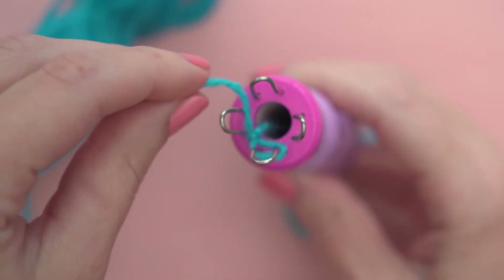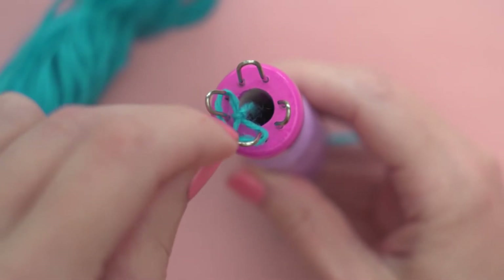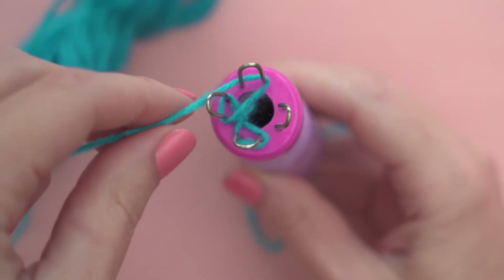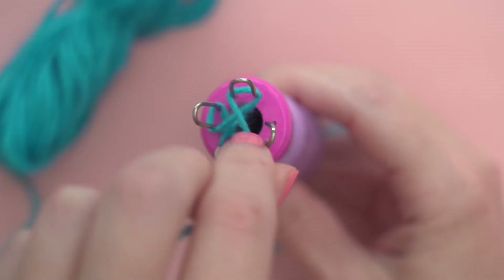First, wrap the empty pegs by going around each peg counterclockwise, starting with the peg to the left of your slip knot. It'll look like a four-leaf clover once they're all wrapped.